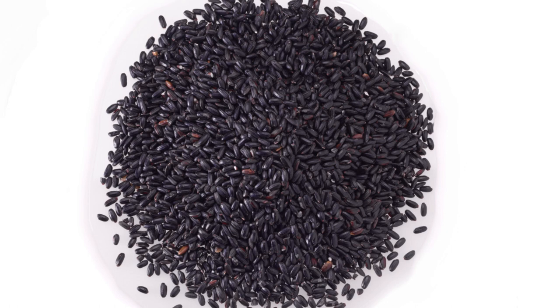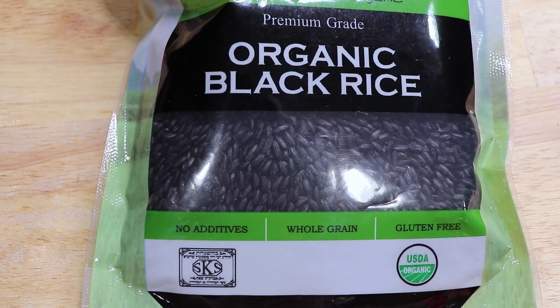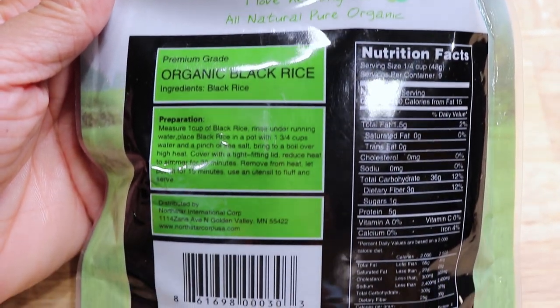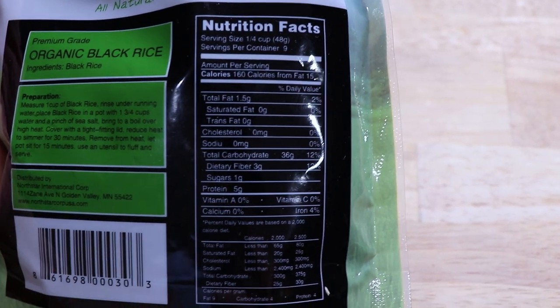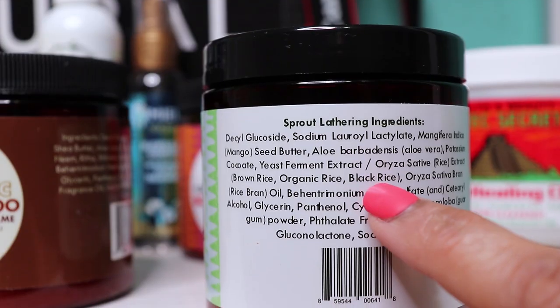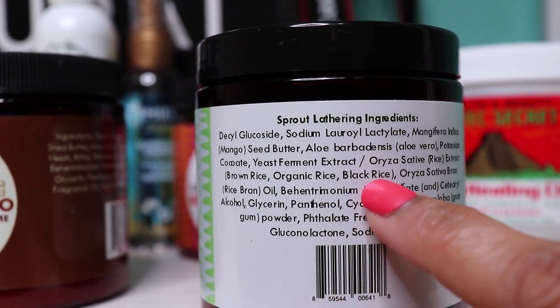Black rice is also referred to as forbidden rice or purple rice due to its long fascinating history. Black rice water provides antioxidants and nutrition for protection of the scalp and hair. It's considered to help make your hair smooth and glossy. It also provides biotin and vitamin B, along with other proteins necessary for hair growth. I've noticed that the company Soltanicals has a rice vitamin shampoo which I really love, and it also includes black rice as one of the ingredients.